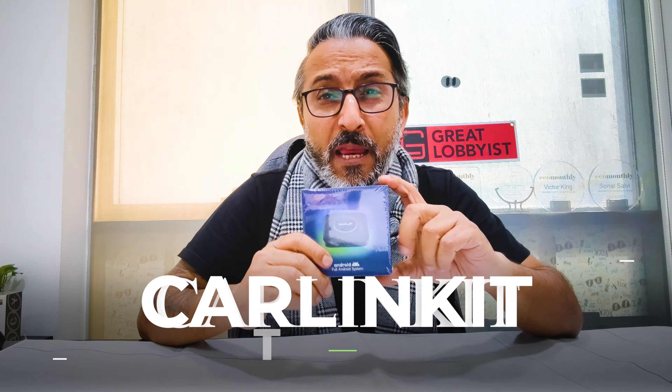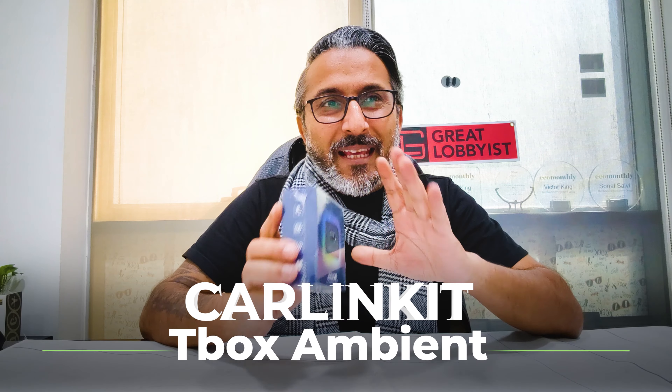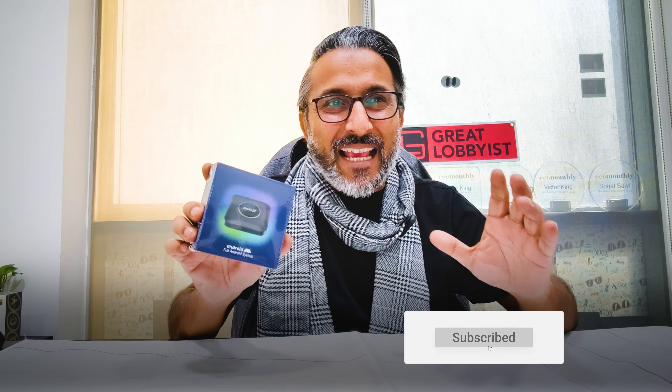This is the new CarlinKit TBox Ambient. This is what converts your car's central console into an Android system in seconds. This small little box packs a lot of power — let me tell you about it. First thing, let's get this opened up right away.